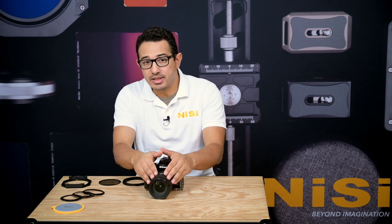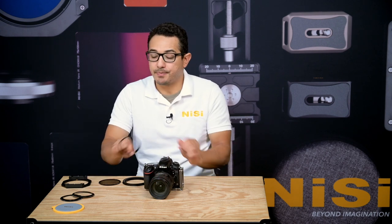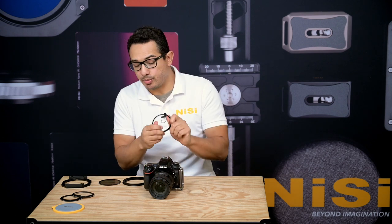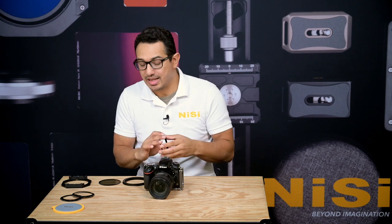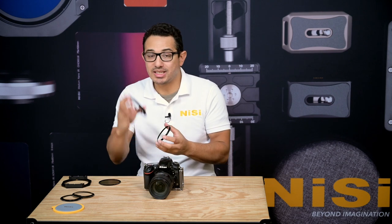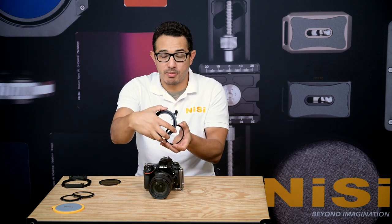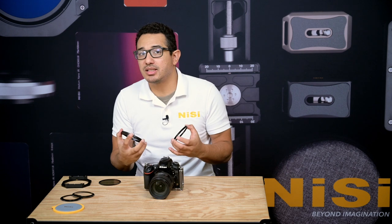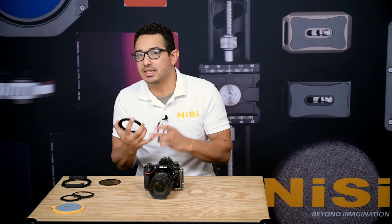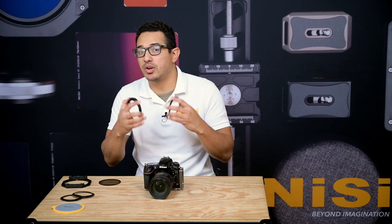I have a 77mm threaded lens so I'm going to grab my 77mm-82mm step-up ring and attach it to my lens first. The order in which you do this really does matter. You want to avoid attaching the step-up ring to your main adapter first and then threading both of them onto your lens, as this is going to cause them to over-tighten and they're going to get stuck together.